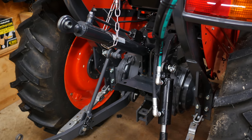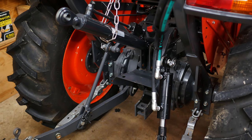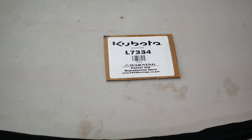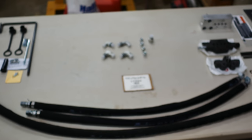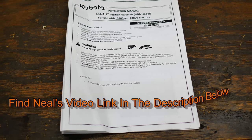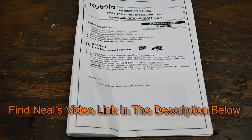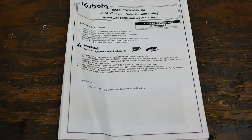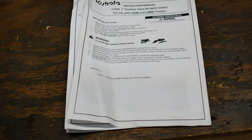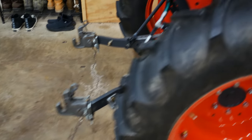Hey folks, Boatatrack here with the second part of a two-part series installing a top and tilt kit on the L2501 specifically. Today we are going to be using the OEM kit — it is an L7334. I have the entire kit out on a table here. I usually like to do that to keep all the parts together. I want to give Neil Conrardi a special thank you — he's the only guy as of right now who has a video on YouTube on connecting this L7334 kit to the L2501 with a front end loader. If you go by the instructions, they are not only very poorly written but they are contradictory of themselves time and time again.